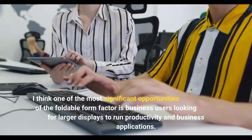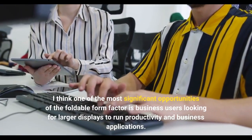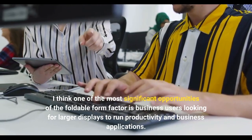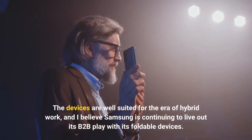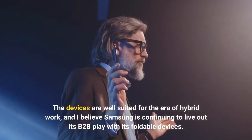I think one of the most significant opportunities of the foldable form factor is business users looking for larger displays to run productivity and business applications. The devices are well suited for the era of hybrid work, and I believe Samsung is continuing to live out its B2B play with its foldable devices.